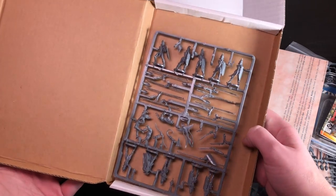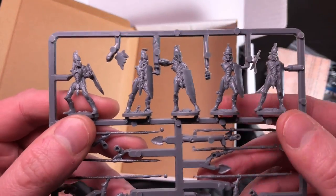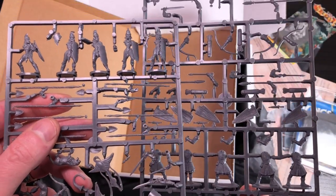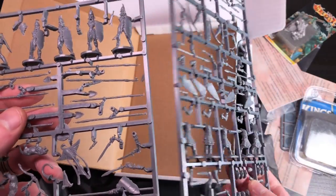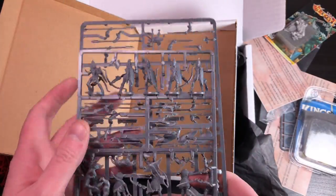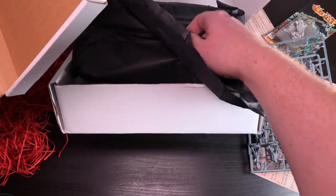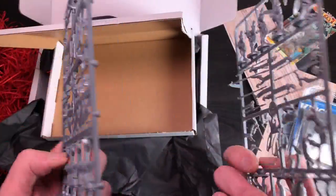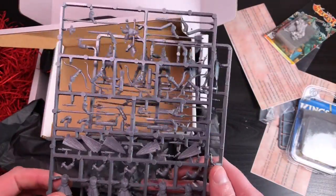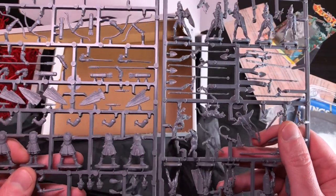Oh wow - a bunch more. Why were these in a box? What does this mean? These are the Elf Spearmen. Oh wait - these are bowmen, these are infantry, and these are the spearmen. I see! So I've got the beginning of an entire elf army. Can I play that in a game? Maybe one of those pamphlets will say. But that is everything in this box, and I feel like I could build an elf army - that's pretty cool. Just having all these bits is super handy.